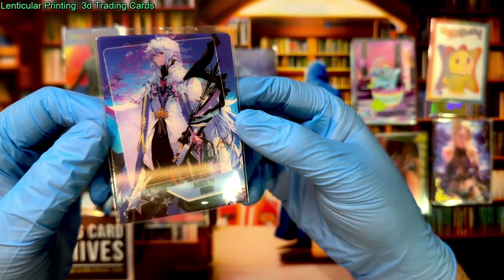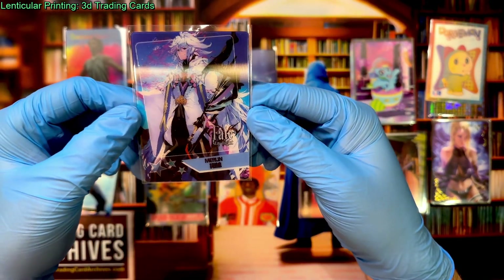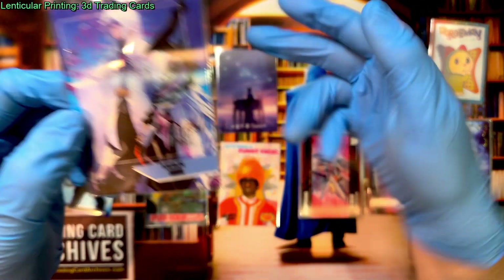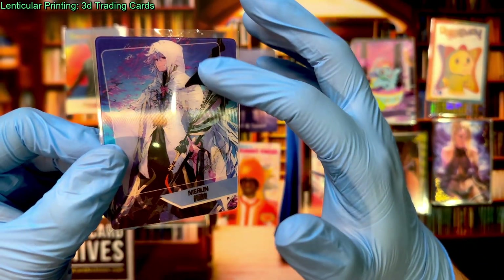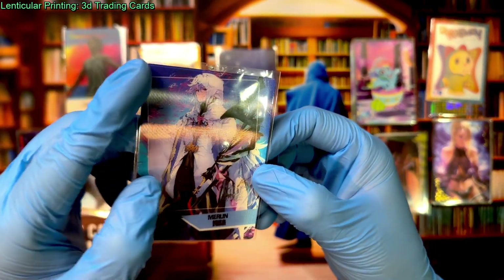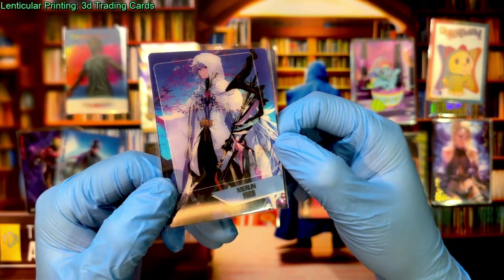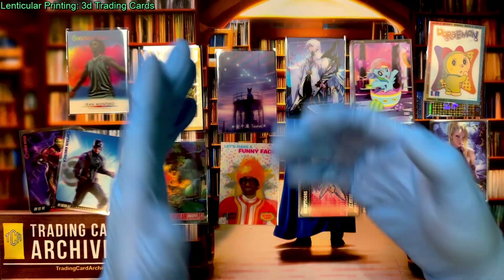Here's an example of maybe not the best 3D effect. This is a Big Face Studios Fate Stay Night card — you'd think it would be very well designed. But it only has three images and no background animation. If you notice, the images are always kind of overlapping — it's hard to see just one image at a time. That effect is called ghosting. It means the lenticular lens is not exactly overlaying those strips — if it's even a micrometer to the left or right, you get this ghosting effect. If you ever see that on a lenticular card, it means the printing process wasn't perfect and it doesn't work as well.